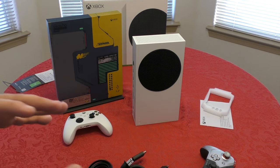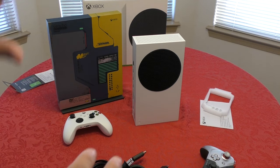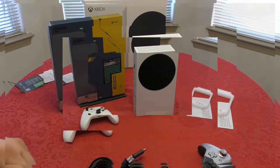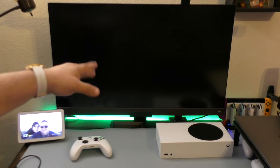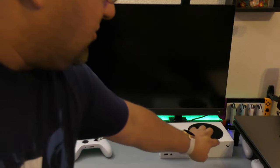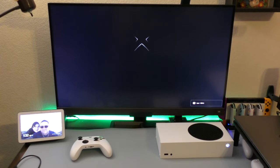Now I'm going to connect this to the TV so we can see the first startup and share a hands-on look at the settings compared to the old Xbox One X. I've connected the power and HDMI cable from the Xbox Series S to my BenQ 32-inch 4K monitor. Let's press the power button and see if it recognizes the HDMI input — and there we go!